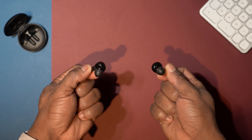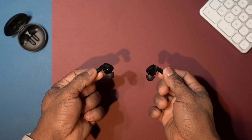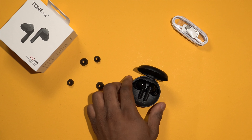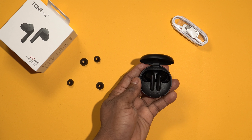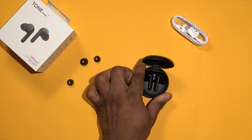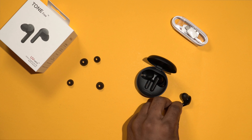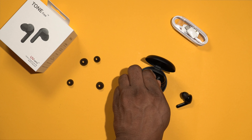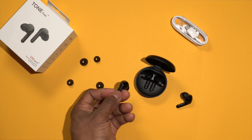Coming to the overall design of these earbuds, as you can see it's got a stem design — some of you might like it, some might not. I'm okay with it, I don't have any problems with it. One thing I noticed is that they can be a little bit tricky putting them back in their charging case. I found it a little bit difficult initially, but obviously with time you'll get used to it.